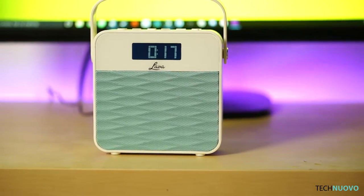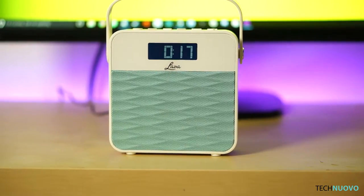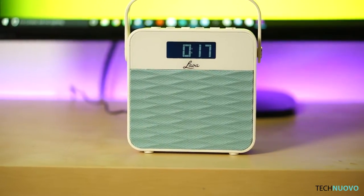The last time we came across Lava was to take a look at their portable speaker, the Bright Sound. This time round they've sent us one tiny FM radio to check out.